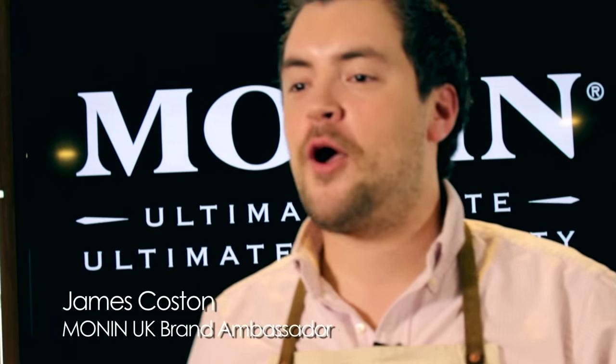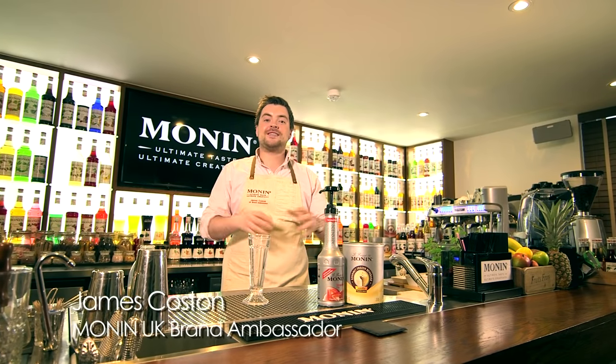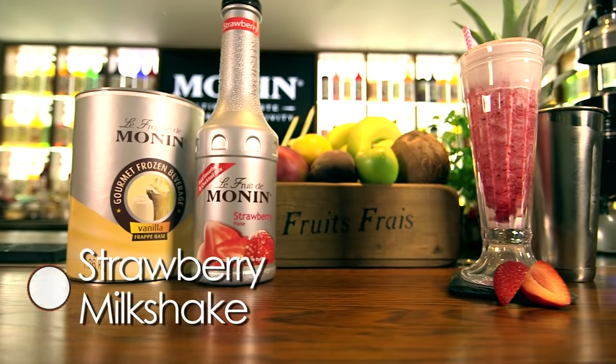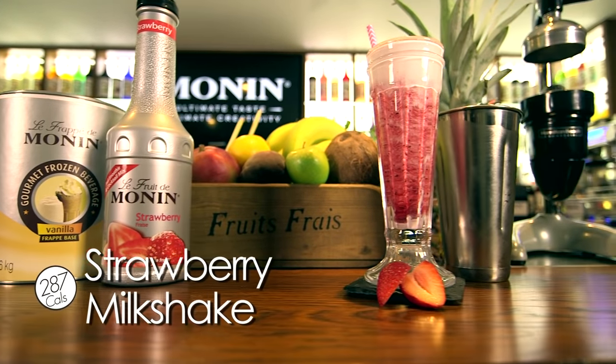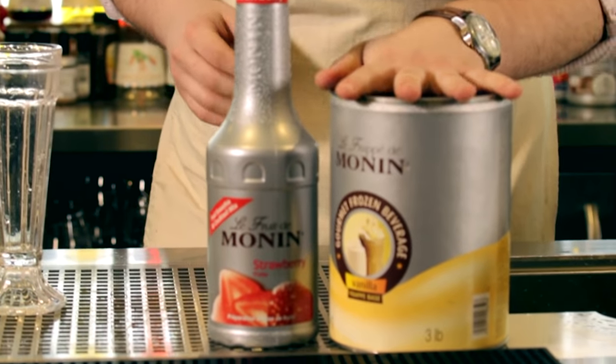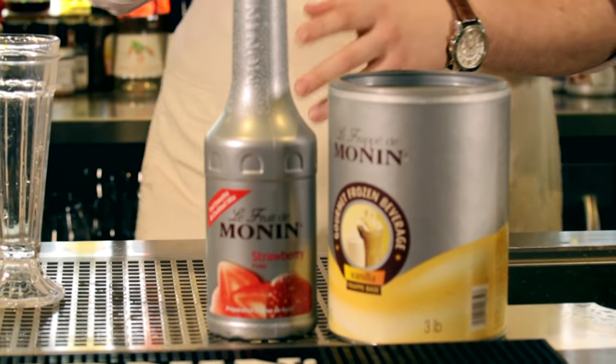Hello and welcome to the Monin Studio here in London. My name is James and today I'm going to be showing you how to make a strawberry milkshake. Typically a strawberry milkshake uses ice cream, but we're going to show you how to use our vanilla frappe powders to get that same ice cream consistency and texture.